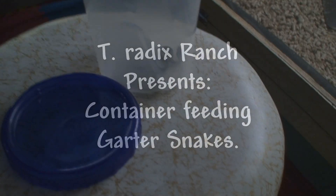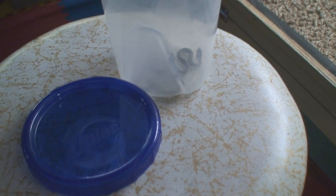Welcome to T-Radix Ranch. I thought I'd throw together a little video on using a certain feeding strategy for troubled eaters.